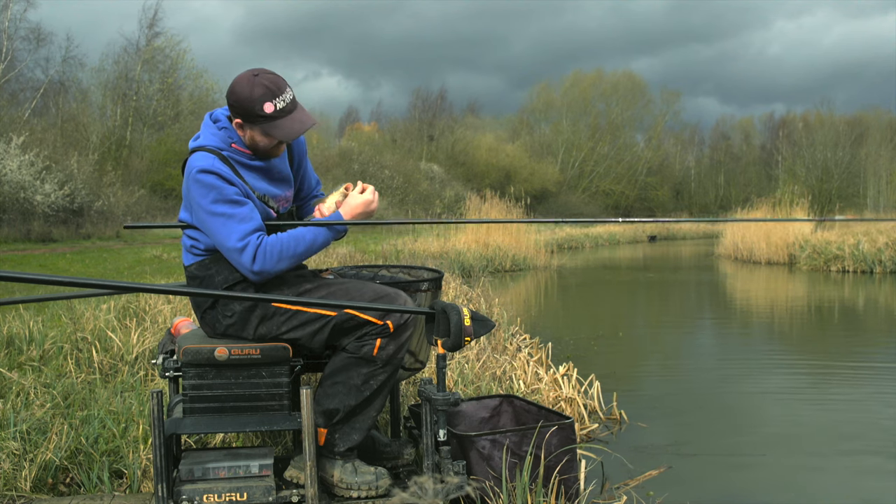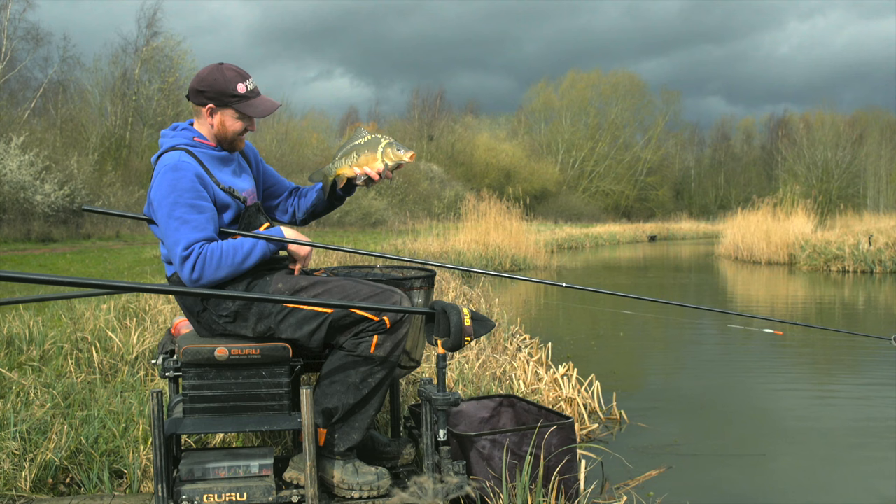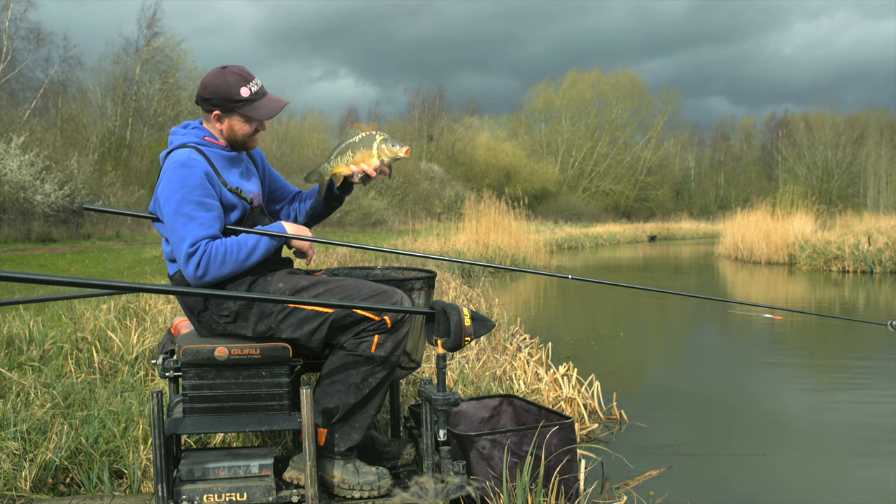Top lip, really clean, fast bite. Not done this sort of fishing for a while, but really enjoying this.